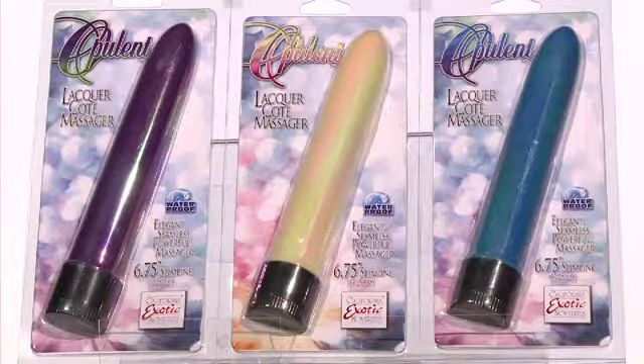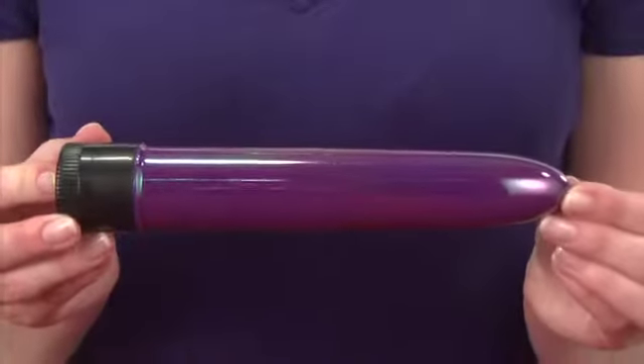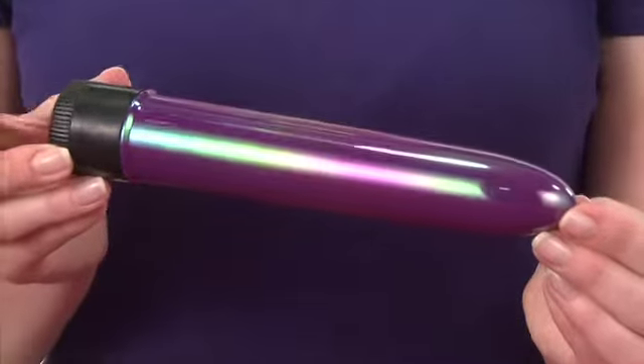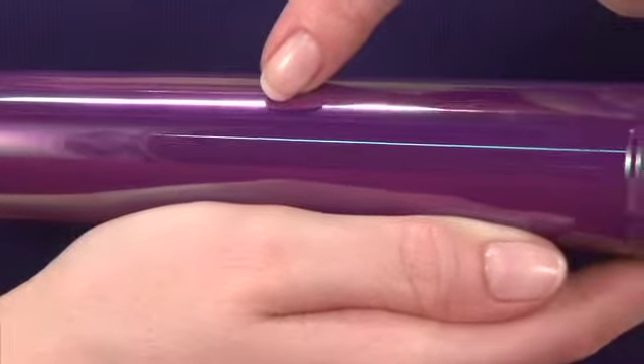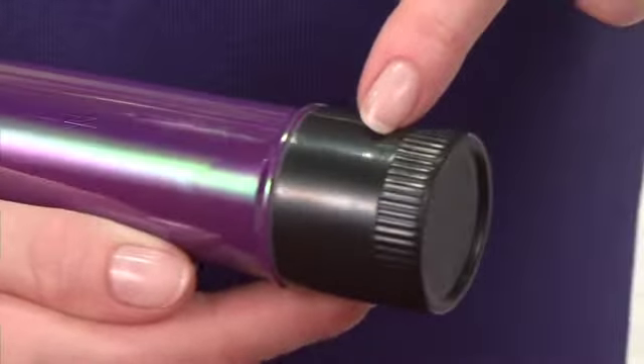Introducing the Opulent Slimline Vibe, an ultra-powerful multi-speed vibe with a high-gloss sheen finish. This smooth vibe is made of a safe and pure hard plastic material with a lacquer coat, and the in-control dial is the same plastic material.